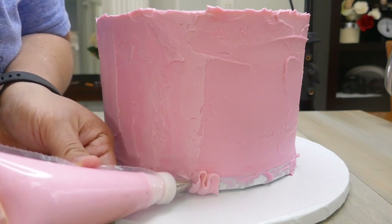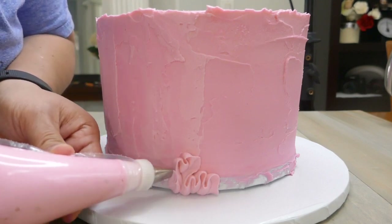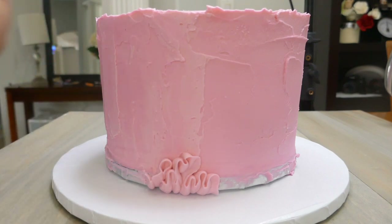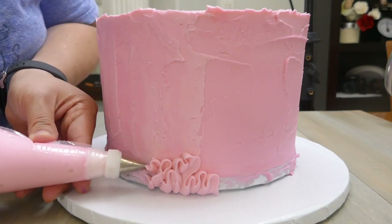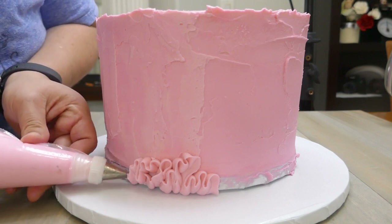We're going to start piping the little ribbons with tip 104 from Wilton. The thicker part of the tip is going to go against the cake — that's going to help the buttercream stick to the cake — and the thinner edge of the ribbons is going to be to the front, so we'll be able to see all the details of these little ribbons.